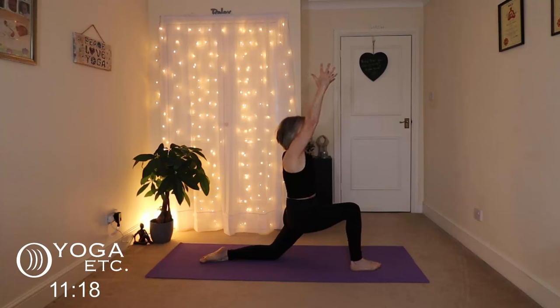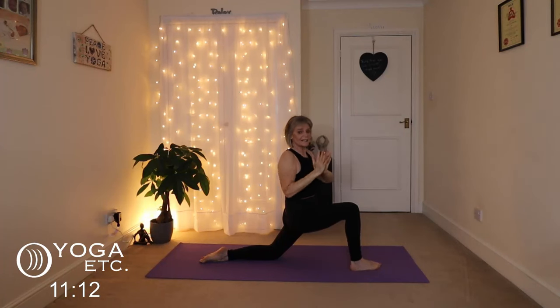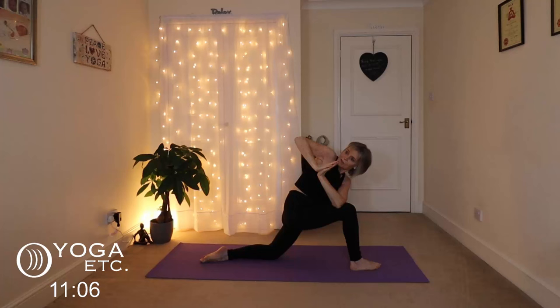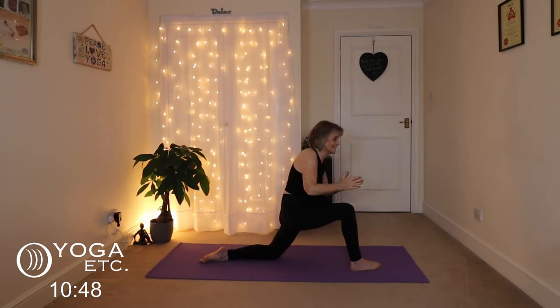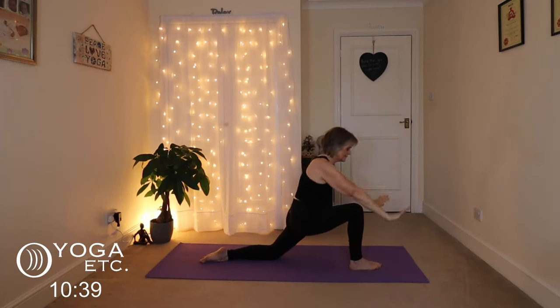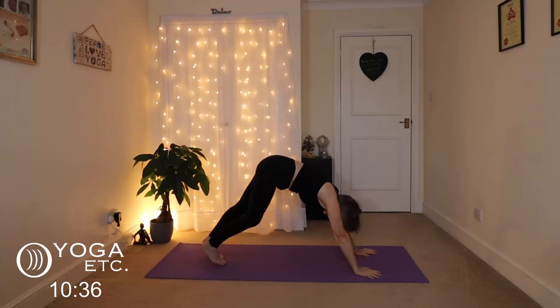And we're going to come into our prayer twist. Bring the hands down, turn to the right and bring that left elbow down onto your right knee. Push the palms together and lift up — you're lifting your chest away from your thighs. Keep breathing in and out through the nose. And then slowly inhale back to your low lunge, letting those hips sink low. Exhale down, take that right foot back.